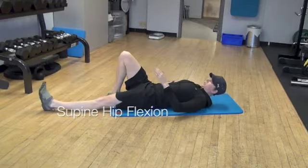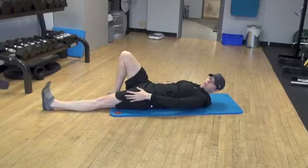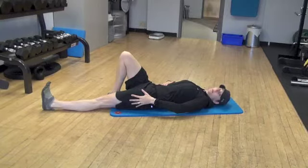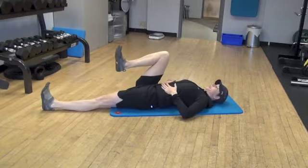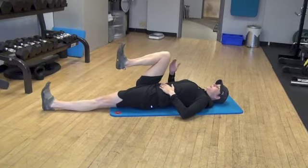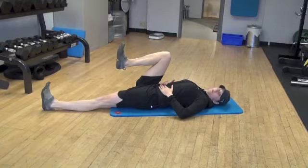So what we're going to do is keep this leg straight, and I'm actually kind of pushing — actively pushing that knee into the floor. And then this leg I'm going to pull straight up toward my chest, and I'm actively pulling it up with about 40% of my maximum effort.